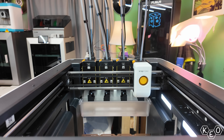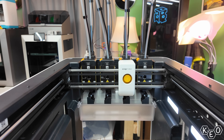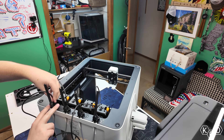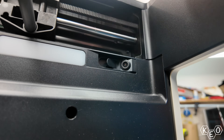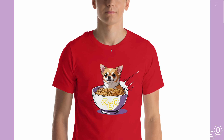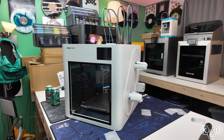Looking at the tool heads more closely, it looks like they're a standard setup — not hardened units. So no carbon fiber reinforced or abrasive filaments for this system. And since there's no top glass or enclosure for this printer, you're not going to be printing with anything warp-prone either. This machine is geared towards the more casual user not printing crazy engineering materials all the time. The hot ends can heat to 300°C, which is enough. The bed heats to 100°C, which also is enough. There's a camera with AI detection, so no more accidental overnight spaghetti.